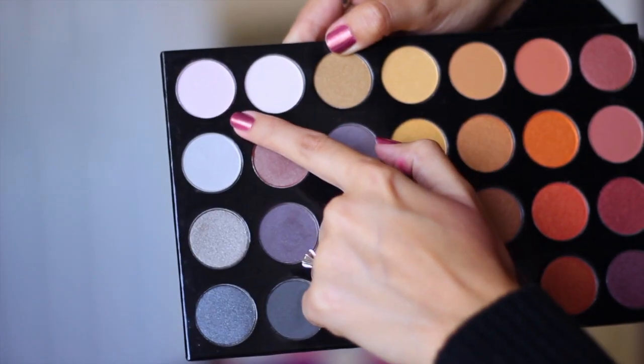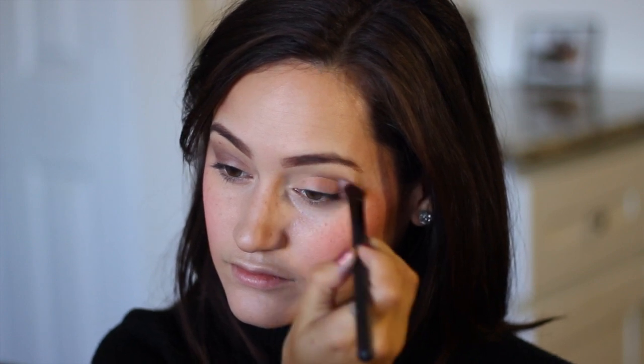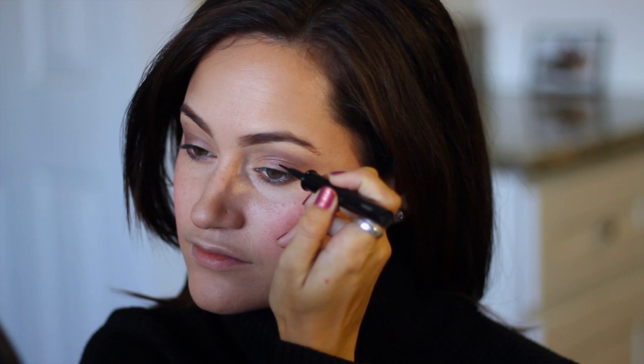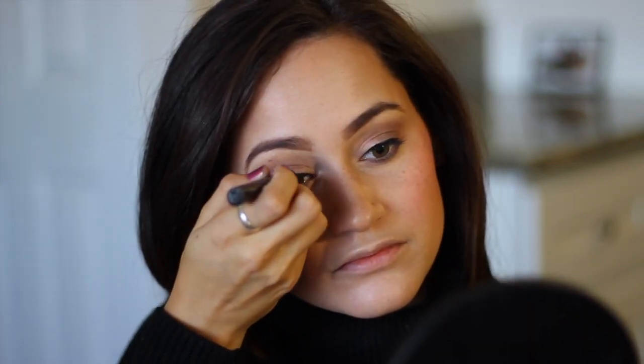And moving on to the eye makeup — first, I'm going to take an eyeshadow base. And moving on to the eyeshadows, I'm going to grab this palette that kind of reminds me of a fall shadow palette. I've just taken an off-white shade and also kind of a deeper purple shade. I'm using the lighter shade just to help my lids not crease, and then I'm going to take the darker purple and create more of a smoky eye. I'm also going to grab my eyeliner brush and apply that shadow just along my bottom lash line, and then I'm going to grab a liquid eyeliner and apply that to my top lash line. I'm going to make the outer corner just a little bit thicker — I kind of like to start in the middle of my eye and work my way out, then go back in towards the inner corner. Then I'm just going to curl my lashes and apply some mascara to the top and bottom lashes.